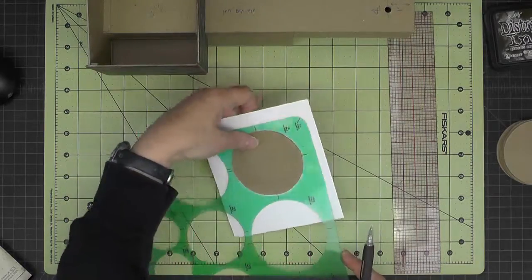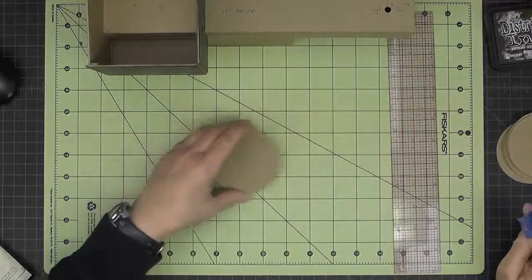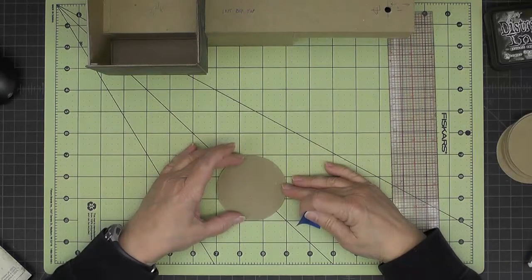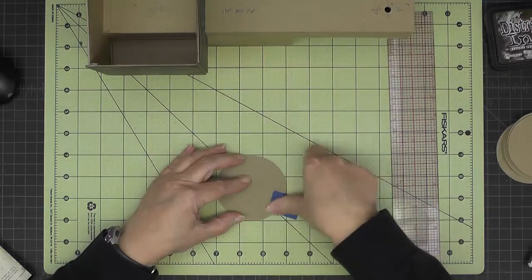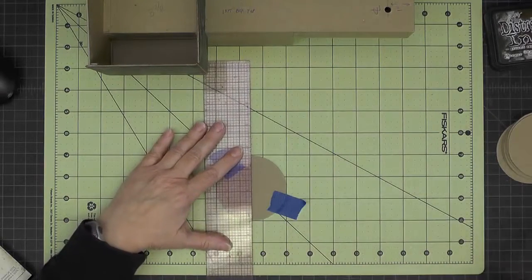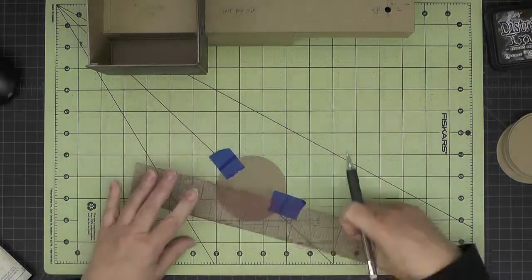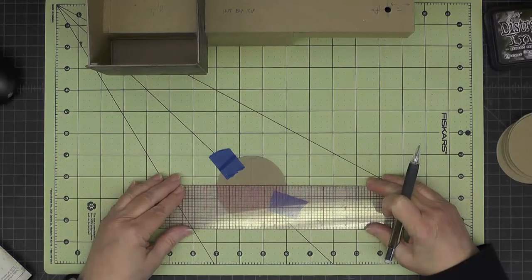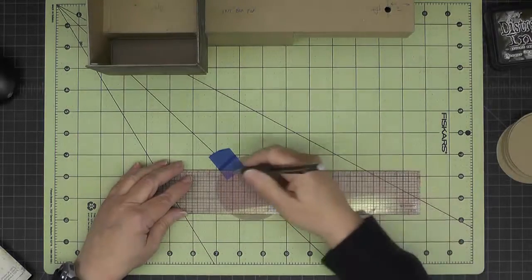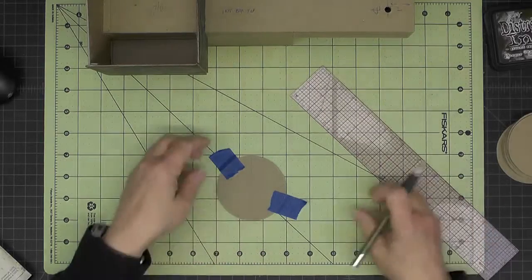If you don't have a template like this, you can use your gridded mat. Center your circle on there and then use the lines on the mat to draw your center marks. Once you have those centering marks drawn, just mark seven eighths inch from both sides to make your interior square. So that's two ways to go about doing that.